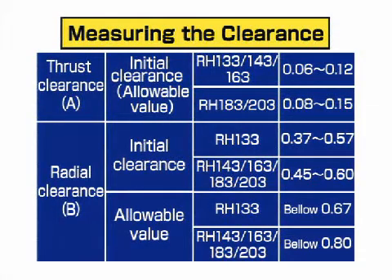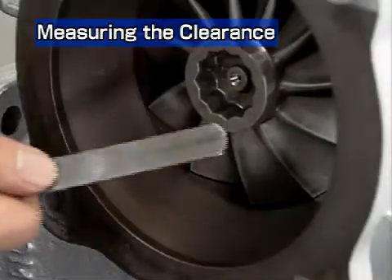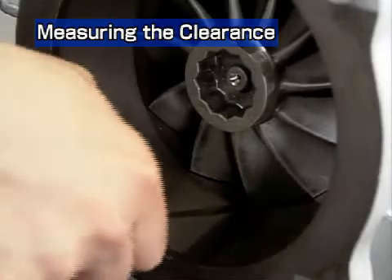Make this measurement about three times and take the average values. Check that the average is within the range allowed in the table. Next, measure the exhaust casing clearance.